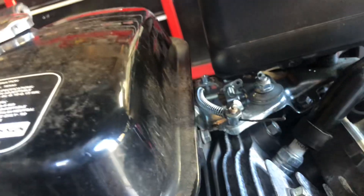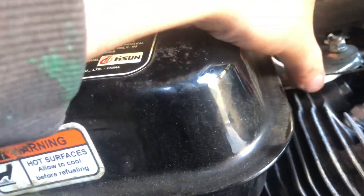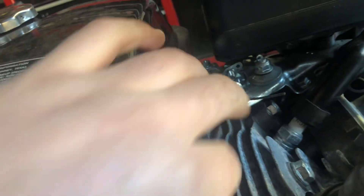You guys are going to have to pull your stock muffler off. Obviously I don't have that problem, but it's just two nuts and you get very easy access to it. Then we're possibly going to have to take a little bit of tension out of the spring — we'll see if that's going to stop us at all.